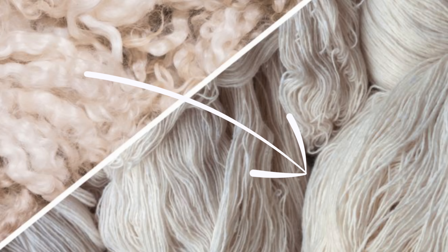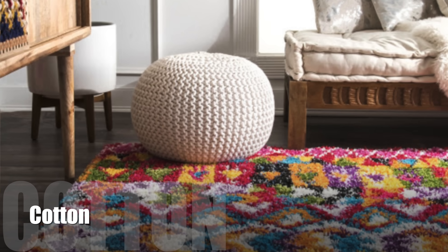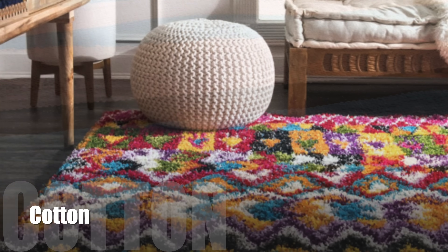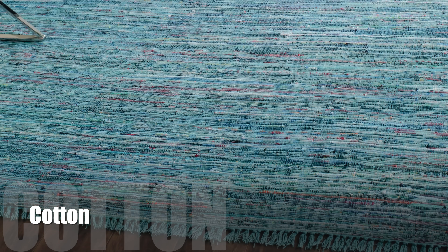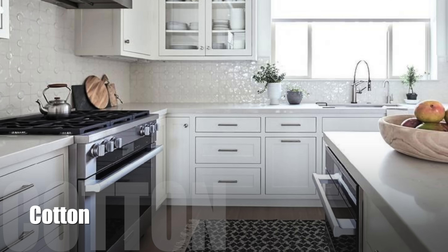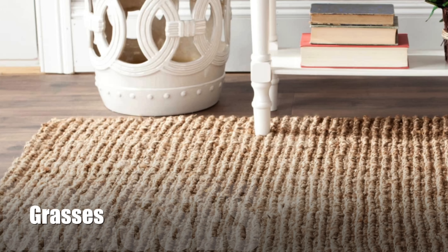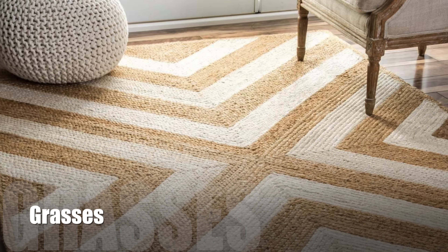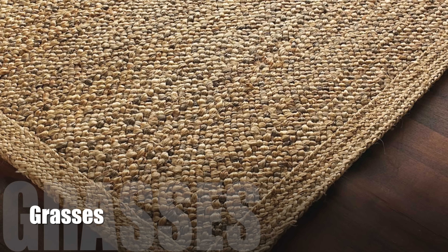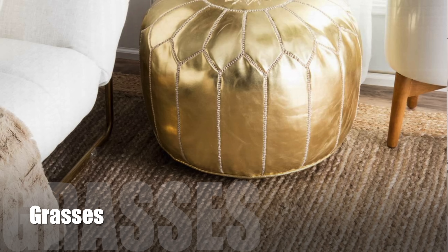Cotton is another really common rug fiber. Although it's really soft and takes dyes well, it's definitely more delicate than wool and will not perform at all in a high traffic situation. Cotton area rugs will be much less expensive than a wool product, but they also tend to be almost disposable — think of kitchen area rugs by your sink. I really love jute, sisal, seagrass, and all the other natural grass woven goods. They're good performers in terms of wearability, relatively low maintenance, usually very reasonably priced, and easy to clean, though they can stain a bit more.